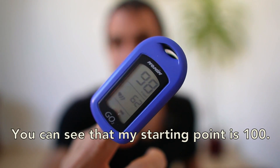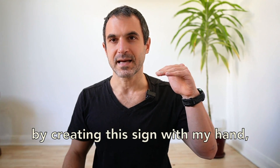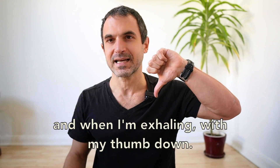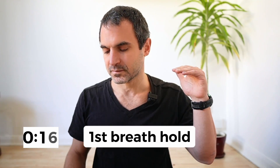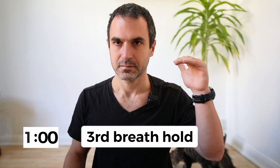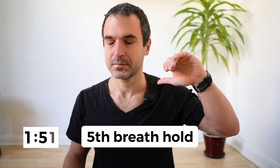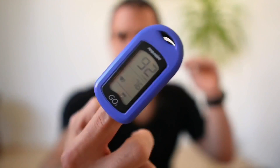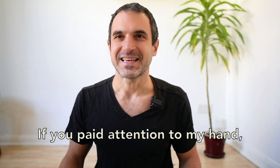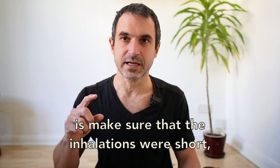I will use an oximeter for that. You can see that my starting point is 100. I will be demonstrating when I'm inhaling by pointing my finger up, when I'm holding my breath by creating this sign with my hand, and when I'm exhaling with my thumb down. If you pay attention to my hand, I never held my breath after exhalation. What I was trying to do is make sure that the inhalations were short, as this is the key to dropping oxygen.